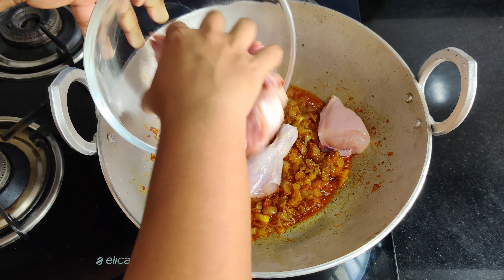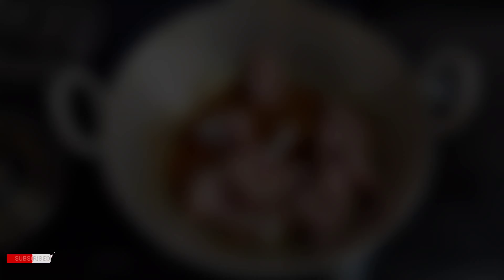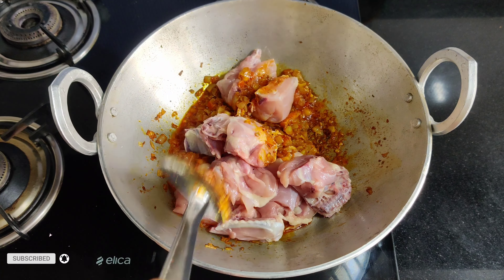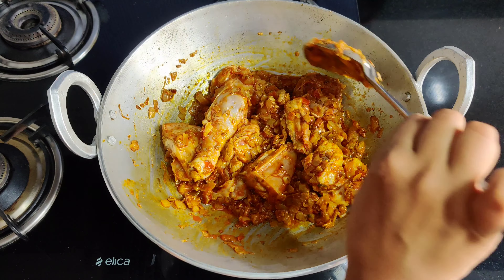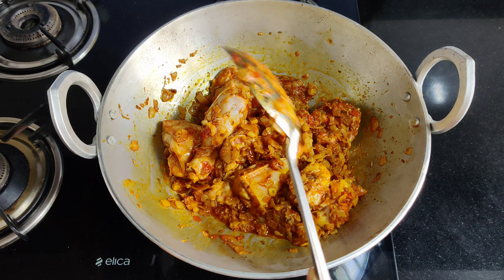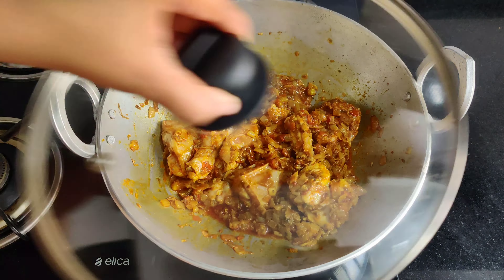We can now add the chicken. After adding the chicken, we will coat it properly with the masala and then cook it on a slow flame for 10 minutes.